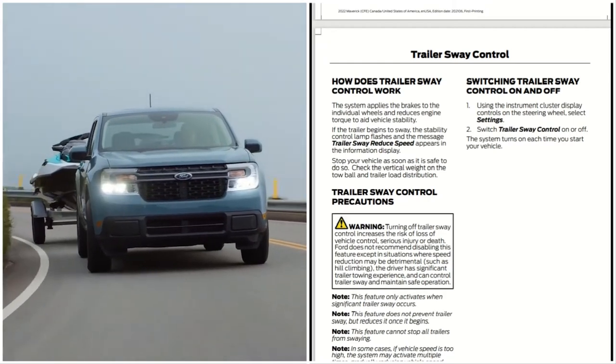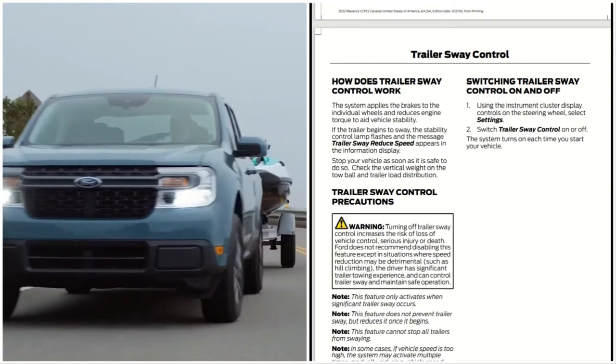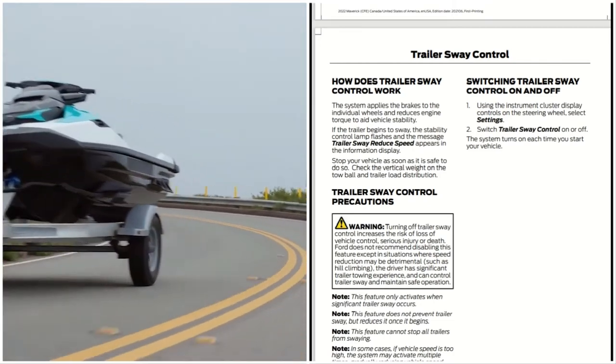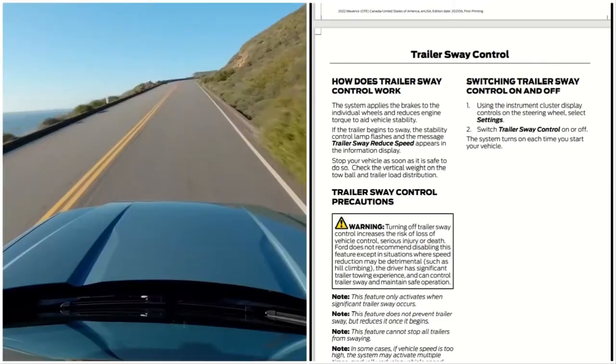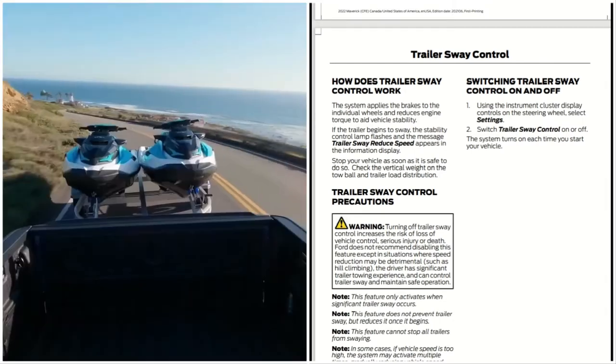If the trailer begins to sway, the stability control lamp flashes and the message 'Trailer Sway — Reduce Speed' appears in the information display. Stop your vehicle as soon as it is safe to do so, then check the vertical weight on the tow ball and the trailer load distribution.